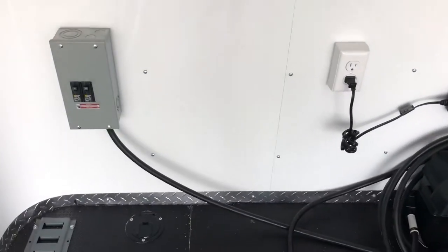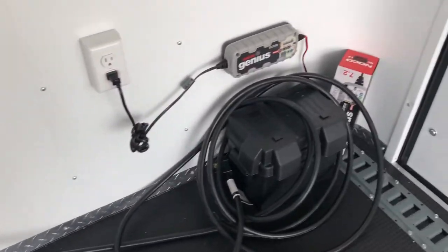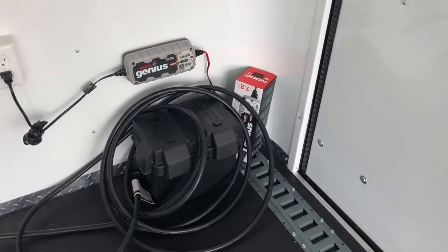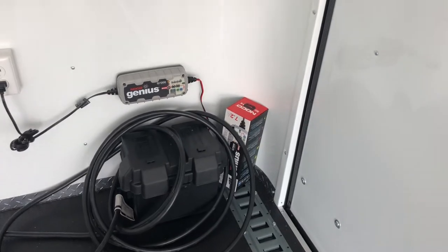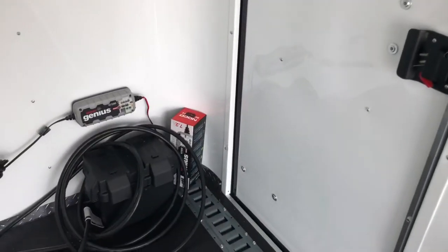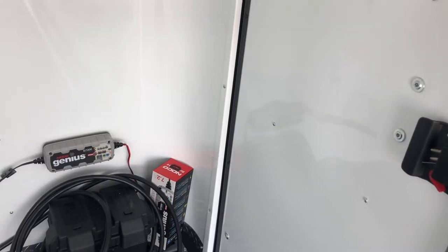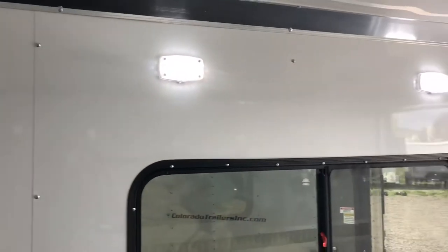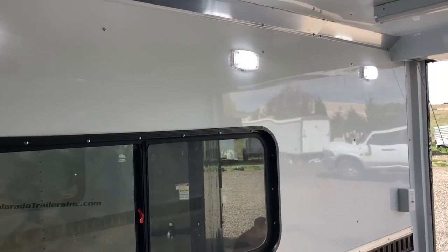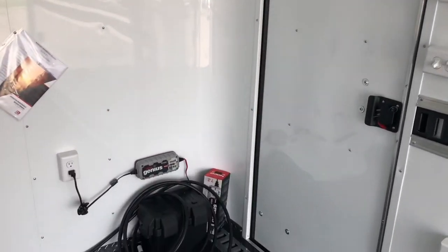Here's your 30 amp power box — you can take that cord and pop it right through the floor to a generator. This one is also equipped with a battery and a battery charger, which is a bonus because it will run all of your 12-volt power. Your interior lights, for instance, will run off this battery and you won't have to be plugged into the vehicle to make that happen. It gives you the option of not always having to run the generator to have lights.